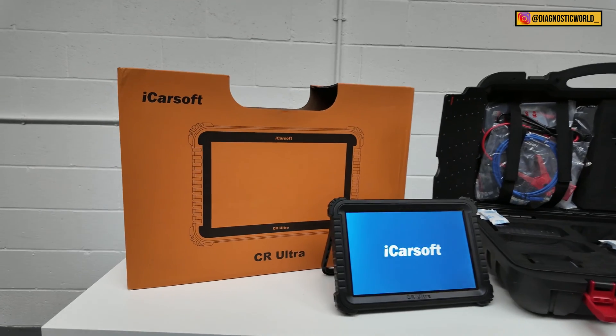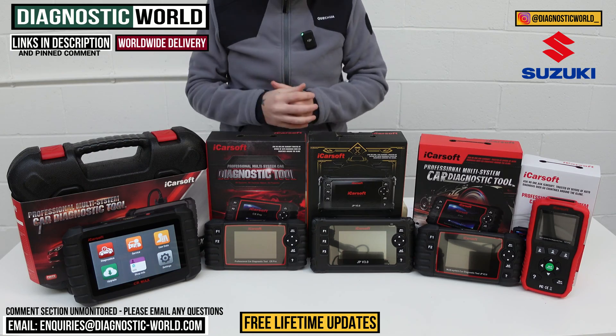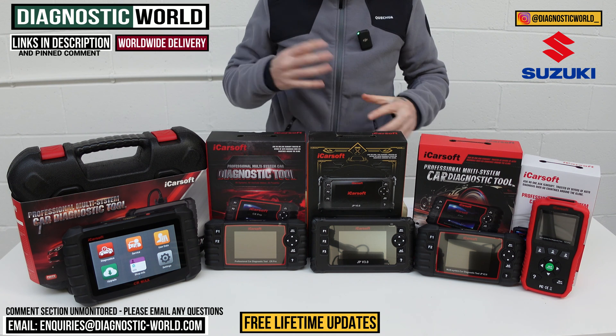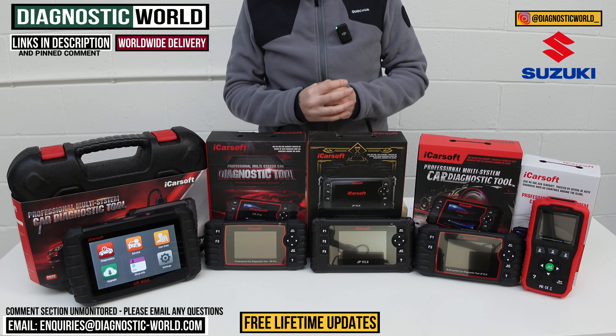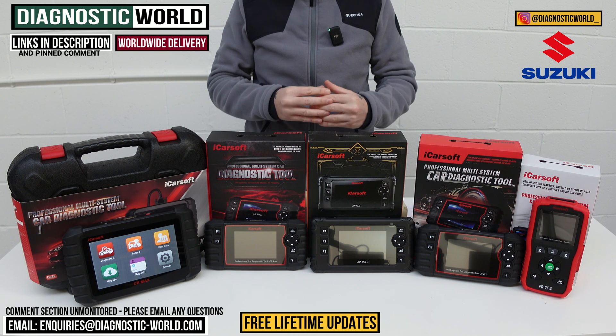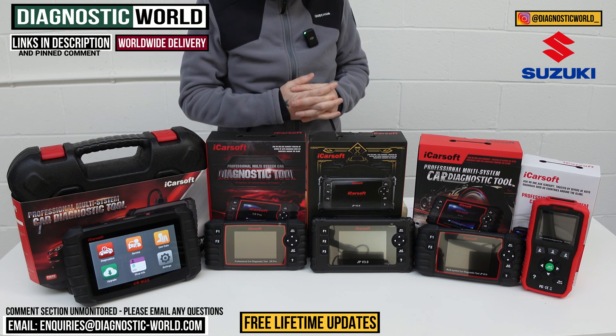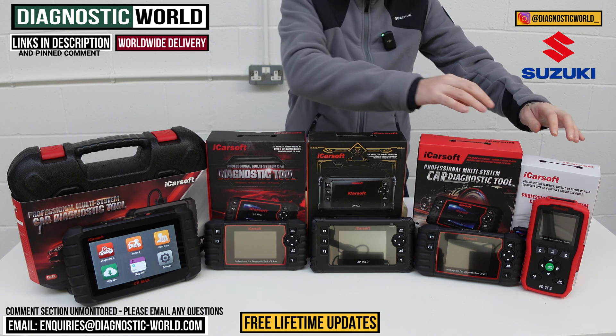I'll also pop in at the end of the video a bonus tool which is kind of like a dealer-level top-end tool, but we'll cross that bridge when we come to it. If by the end of this video you're still unsure about which tool to go for, I'm going to put an email address in the description — send us your vehicle information and we can recommend the correct tool for your vehicle.